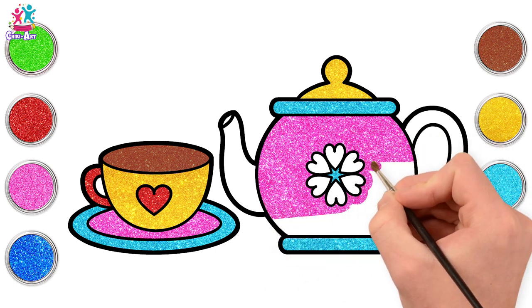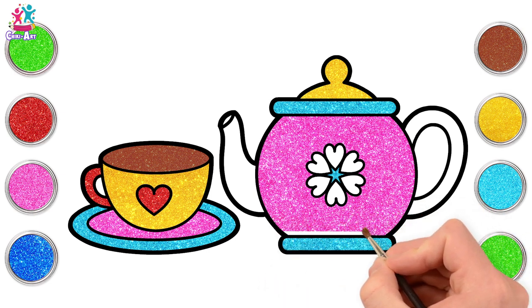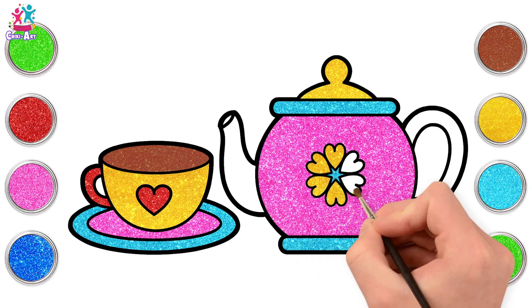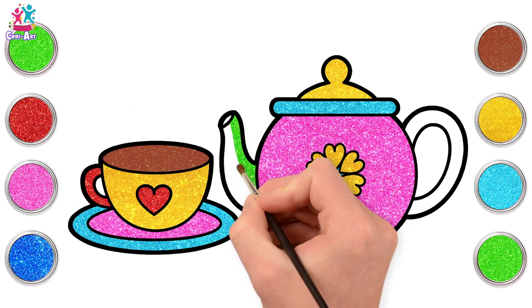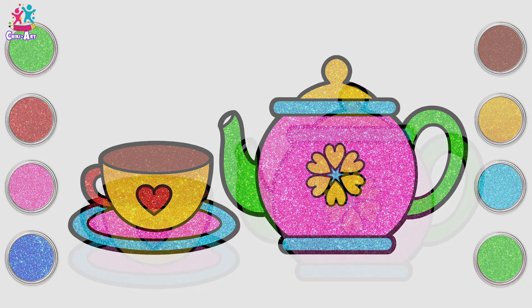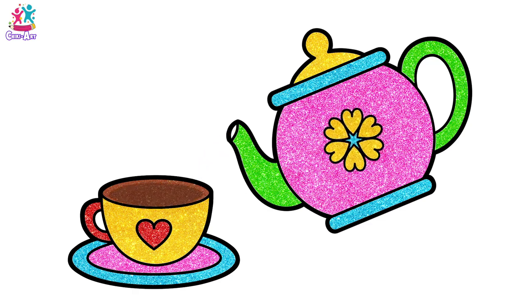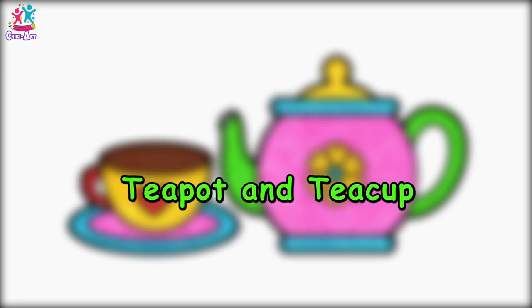Carefully painting around your love hearts — almost there and done. Let's go for yellow for the hearts. Lovely! And green for the spout — why not? Fantastic, and the handle too, and we're done. There you have it — go on, have a cup of tea!